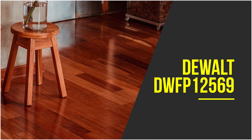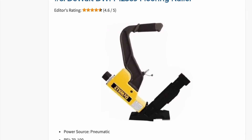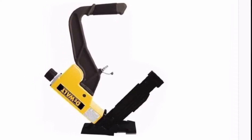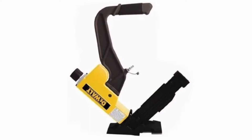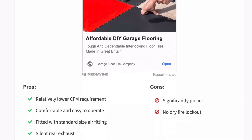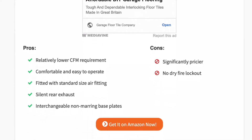You can trust Dewalt to have a good flooring nailer for your projects, as they are a highly reputable company famous for making top-notch quality power tools. This pneumatic flooring nailer is one of the priciest items in this video, but you always get what you pay for. It has a relatively lower CFM requirement compared to other pneumatic nailers, which translates to less air compressor runtime. It is optimized to work with 15.5 gauge staples and 16 gauge L-shaped cleats, and uses interchangeable non-marring base plates that adjust to any flooring size and thickness.